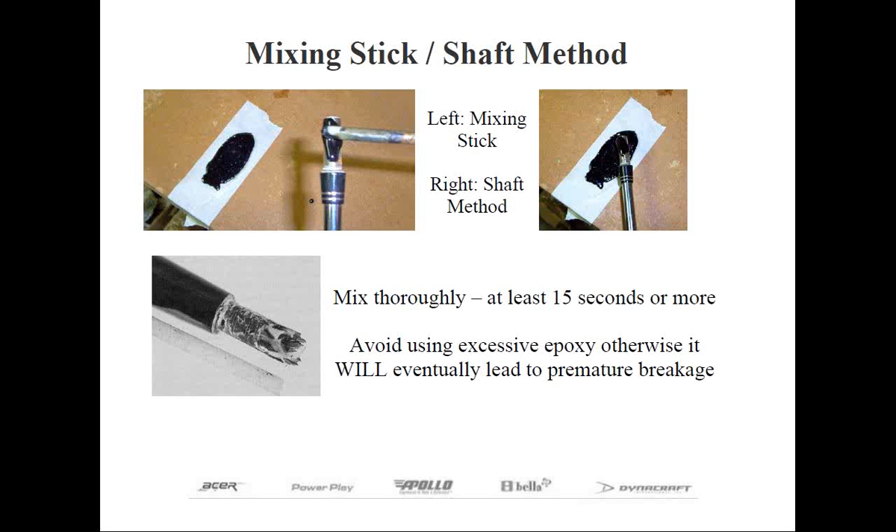Next up is the shafting method, and it's somewhat similar to the mixing stick method. But instead of using the mixing stick, we're going to simply dip and roll the shaft tip in the epoxy. No other epoxy is added inside the hosel because if you do it right, you're going to have more than an adequate amount to bond the club onto the shaft. This is my preferred method because it takes less time and clean-up afterwards. All you do is insert the shaft into the hosel by slowly rotating it in an up and down motion. This will ensure the epoxy thoroughly coats the entire bonding surface for a superior bond. In some cases, you might hear a pop coming out of the butt end — that means all the air has escaped, and that's a good sound.